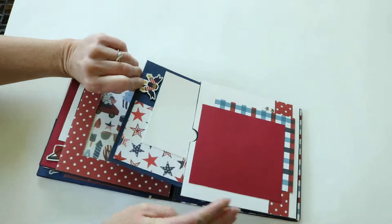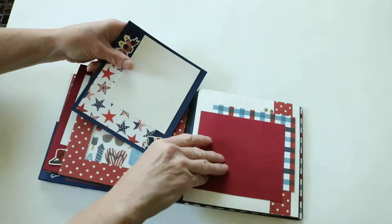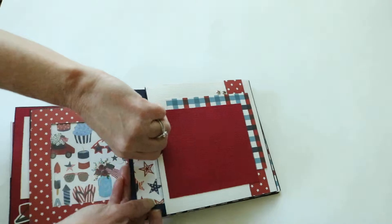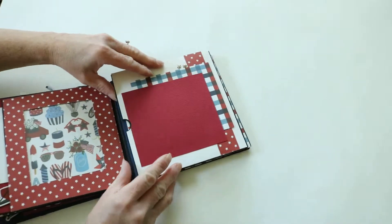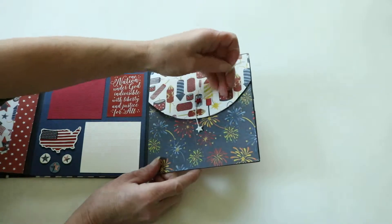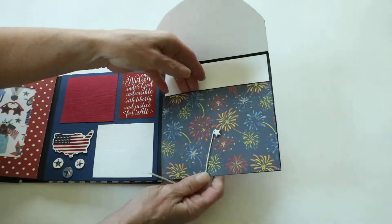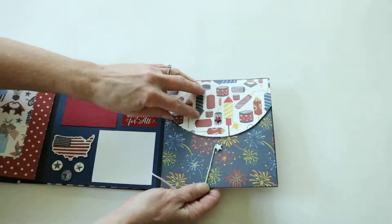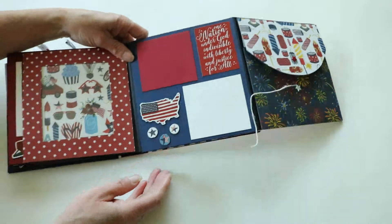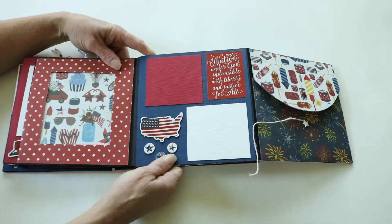There's another tag that you can pull out with some photos. This is a little envelope where you can store some favorite photos, some memories, memorabilia, and some notes. We also put more of the stickers from this collection that we've stuck to chipboard and cut them out.